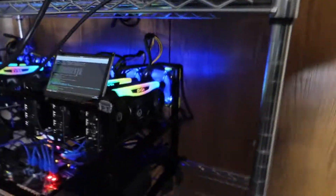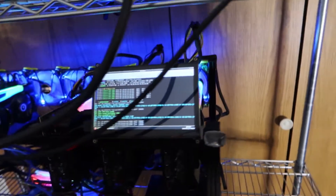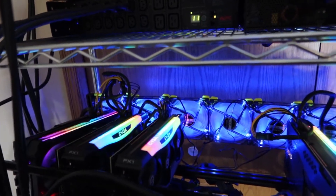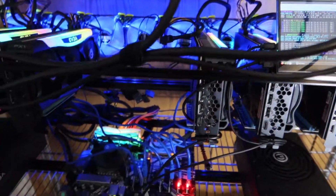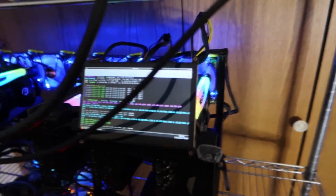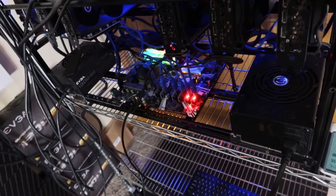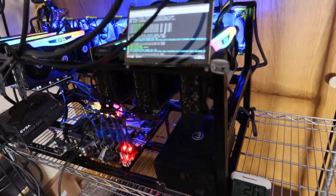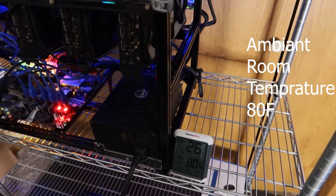We'll start off with the EVGA FTW3 3080 rig right here. I'm running six cards — six 3080s. Five of them are EVGA FTW3 edition cards, and the last one is an ASUS ROG Strix 3080. For the motherboard I'm using the ASUS Prime Z390-P. This is a four-inch touchscreen from Amazon — I use these for all my rigs with Raspberry Pis just so I can monitor them, keep a good eye on hash rate, and observe them. On this rig I'm running two 1300-watt EVGA Gold power supplies.